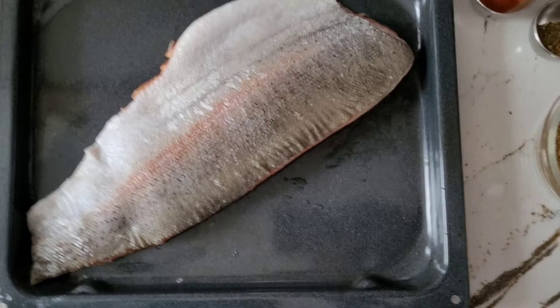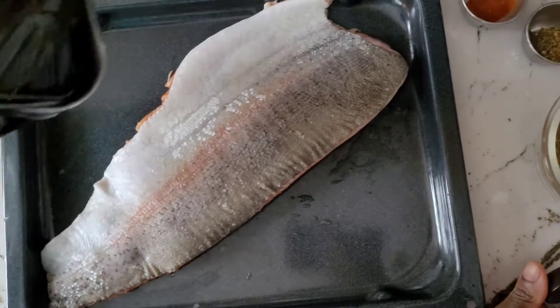Good afternoon, welcome back to my YouTube channel KB Kingdom Food. Today I will make trout, one of my favorite dishes, and we're gonna get started. I've been making a trout and I'll just be seasoning on this side.